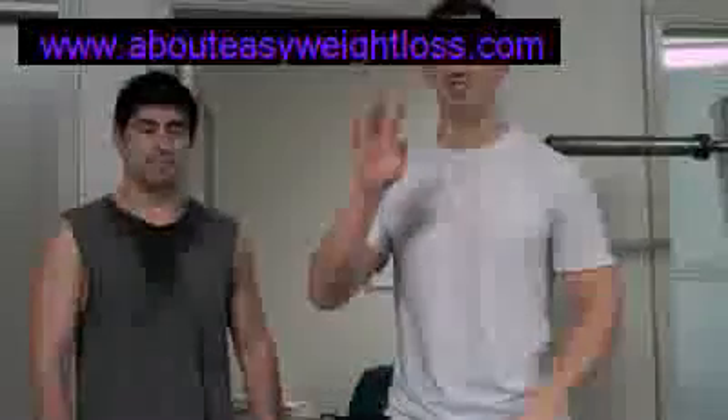Hey guys, my name is Josh Slavin. Welcome to TrainerJosh.com. Today we do the Chub Blaster 4000. This is the next level.